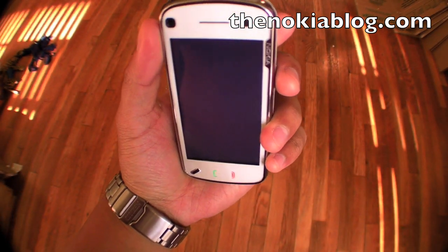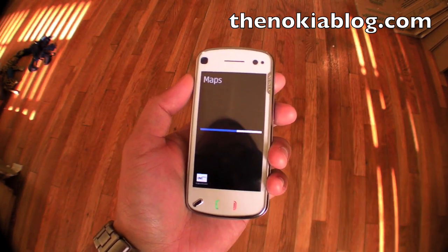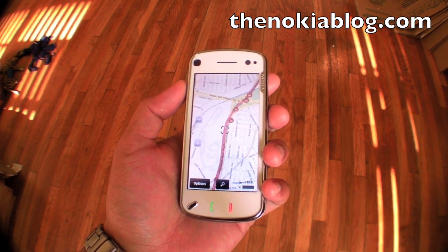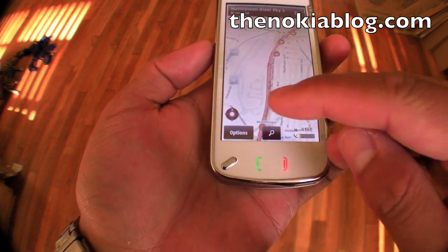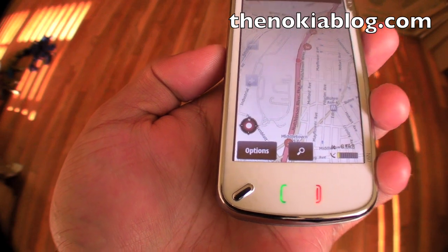So the phone is auto-rotating. Let's open up Nokia Maps. Once it's found the location, the compass turns red, which means it's not working right now.